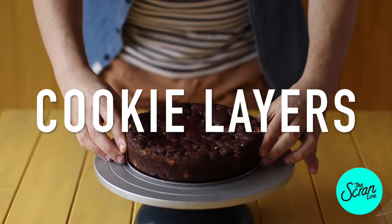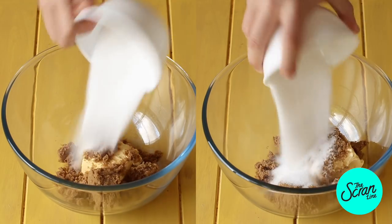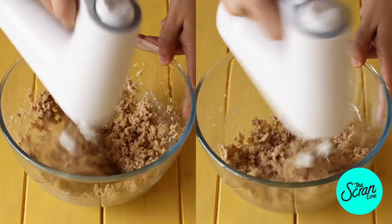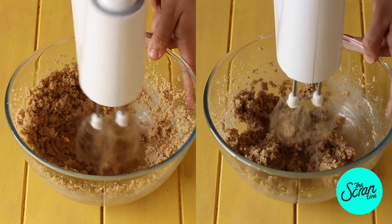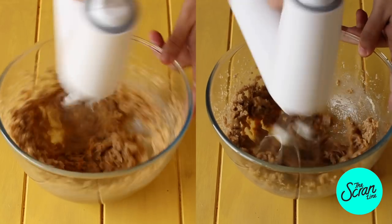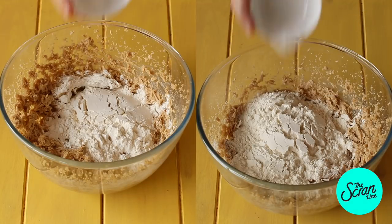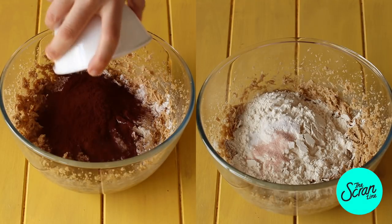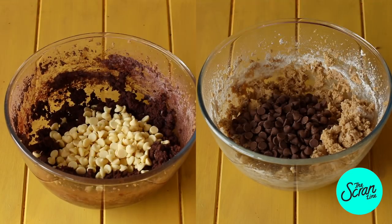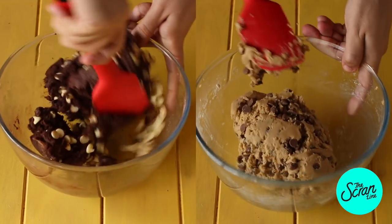We're going to start off with our cookie layers. On your left is your chocolate cookies and on your right is your vanilla. Start by popping your butter and both your brown and white sugar into a large mixing bowl. Mix those on low speed until everything comes together, then add your eggs. Next add your flour, bicarb soda, and salt. To the left one we're adding cocoa powder of course. Mix until really well combined. Add white choc chips to your chocolate, and dark or milk choc chips to your vanilla, and mix until well combined.